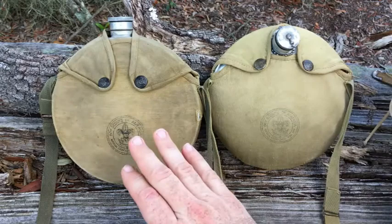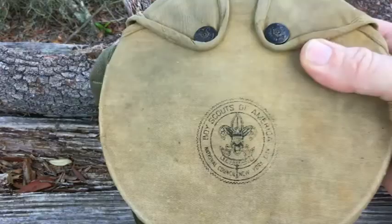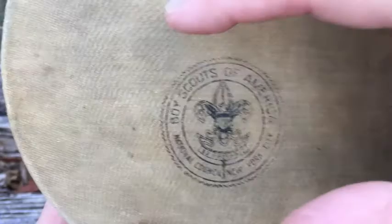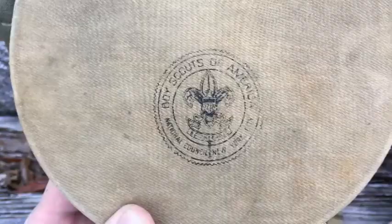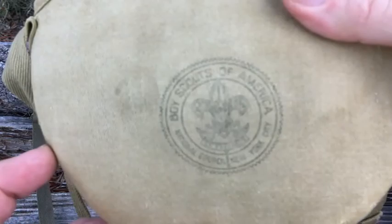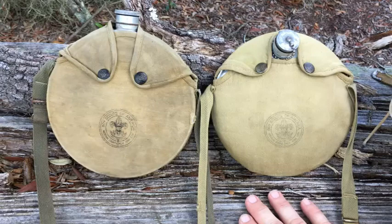Here they are sitting side by side. Of the two, this one is the older one. There are different ways you can date these Boy Scout items. One way is by this symbol — the Boy Scout symbol itself. When Boy Scouts first came about, they used this symbol. It says National Council, New York City at the bottom, and always Boy Scouts of America at the top. The National Office was located in New York City until the end of 1954.